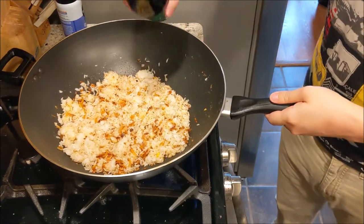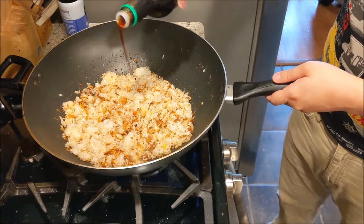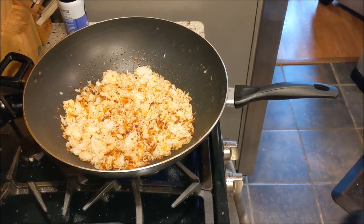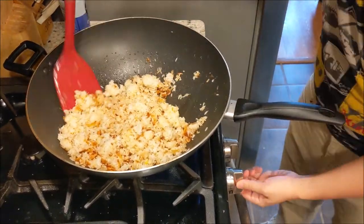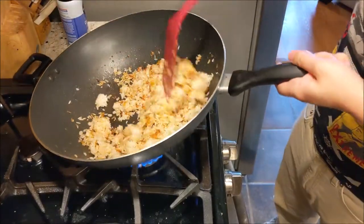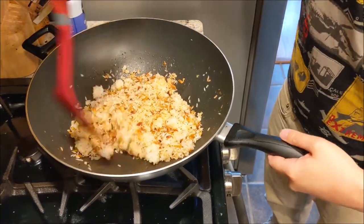After mixing the rice real good, it's time to add the soy sauce to season it and give it some more color. Note that rice boy is drizzling the soy sauce at the edge of the wok instead of putting it straight in the middle. We do this because there's a bit of sugar content in the soy sauce, and letting it touch the wok on its way down allows it to lightly caramelize and gives the rice just a bit more flavor.